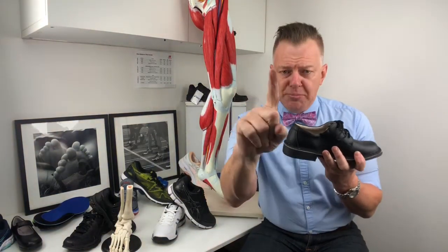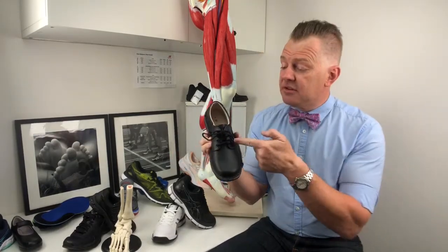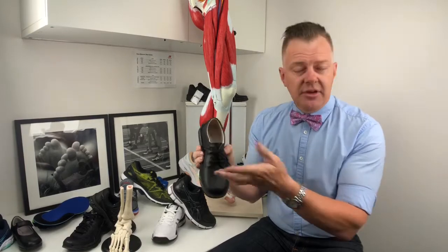Strong heel counter — one point. It doesn't ring or twist out — pretty happy there, one point. Part two: does it have a great fastening system? Three points for laces — well done.